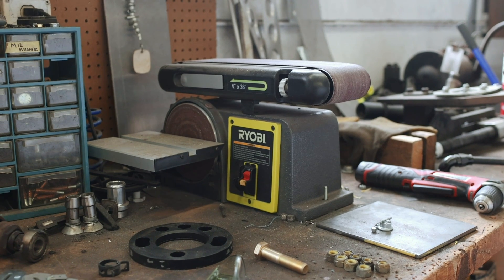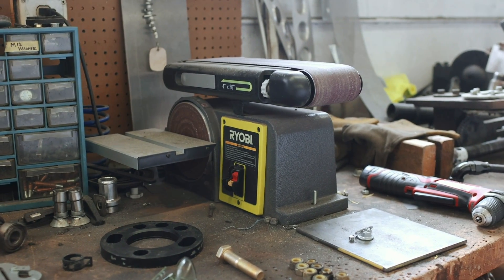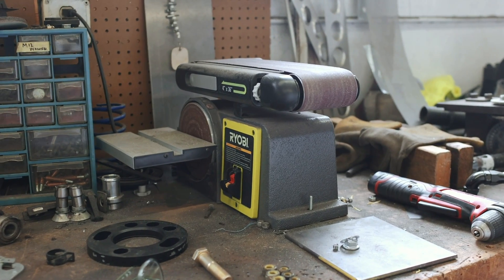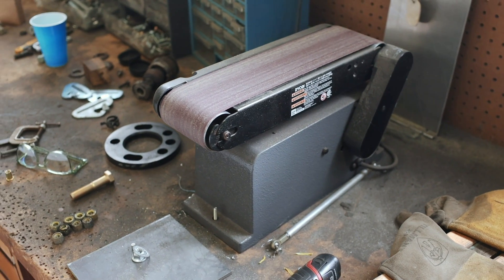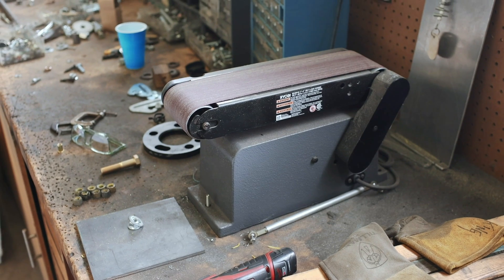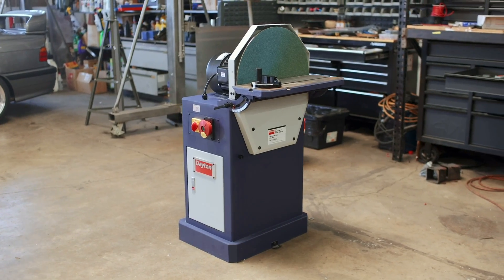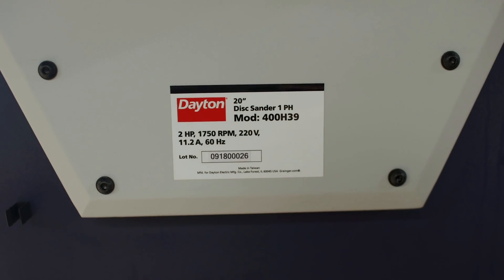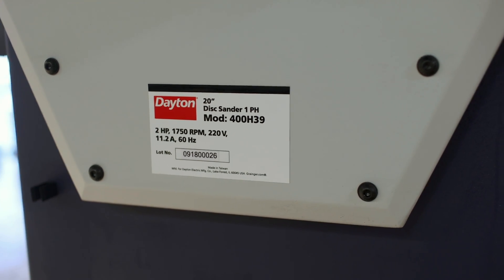I'm not quite done talking about tools. Some of you might remember when I bought this Ryobi belt sander, and I've been putting it through its paces ever since. More than a year of abuse on this $150 machine, and I have to say it's done a great job — I did not expect it to last this long, and I'd suggest it to anybody looking for a small hobby machine. However, this recently fell into my lap: it's a Dayton 20-inch disc sander, 2 horsepower, 220 volt, 1750 RPM monster.